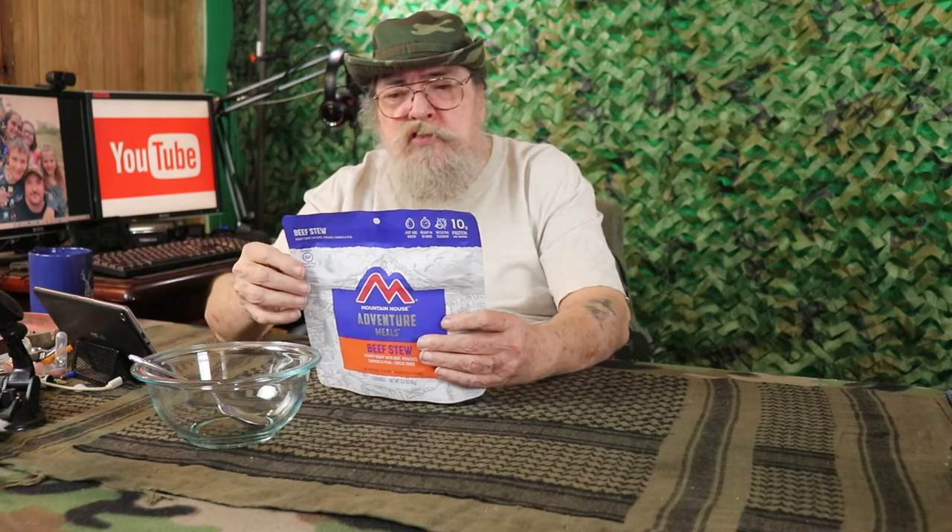We've come to the conclusion that it seems like it takes a little bit longer for me. So we'll be waiting approximately 7 minutes, stirring it, and then waiting another 6 or 7 minutes.